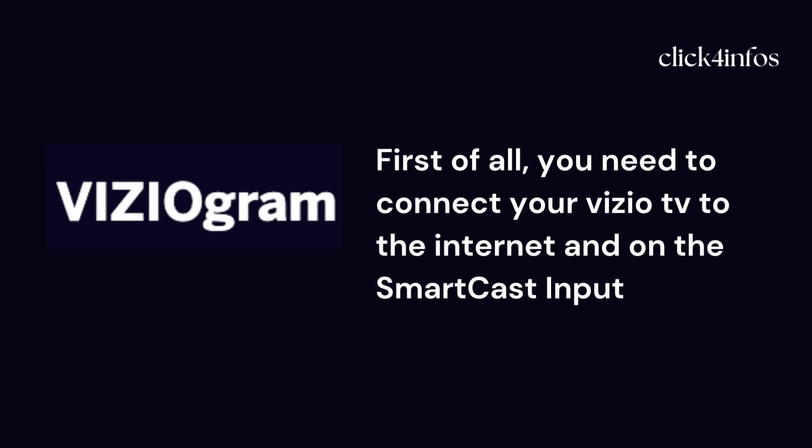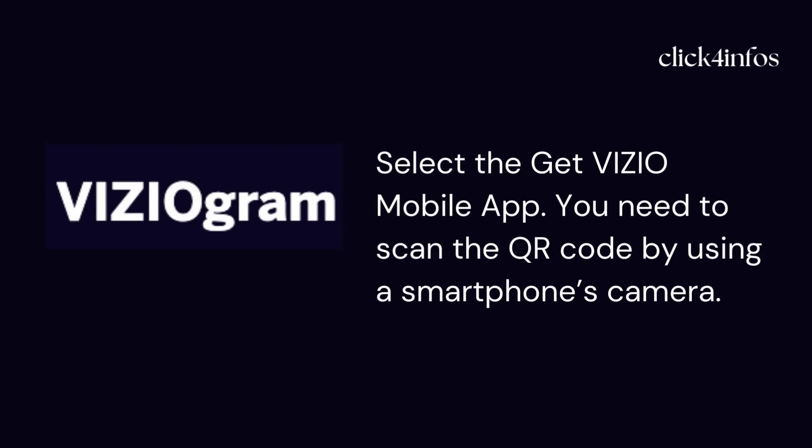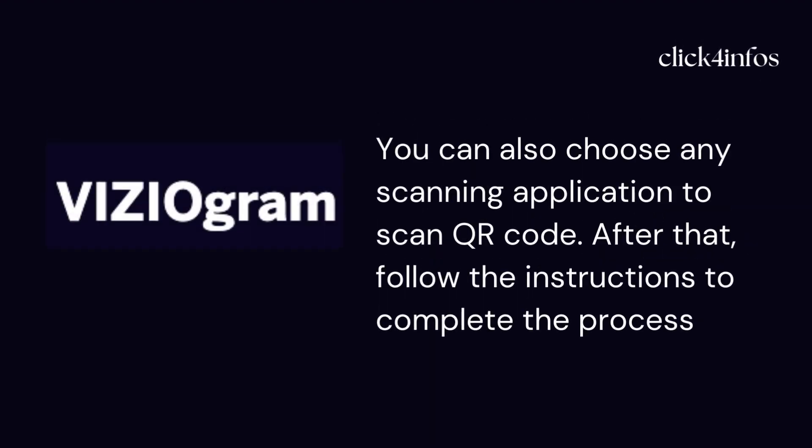First of all, you need to connect your video TV to the internet and the Smartcast input. After that, select Videogram from the apps and inputs on your Smartcast home screen. Then select the 'Get Video Mobile App.' You need to scan the QR code using your smartphone's camera. You can also choose any scanning application to scan the QR code. After that, follow the instructions to complete the process.